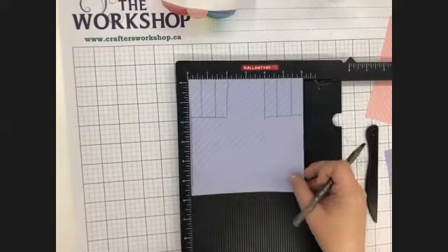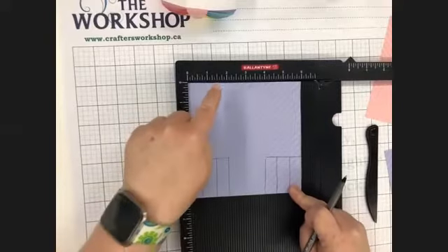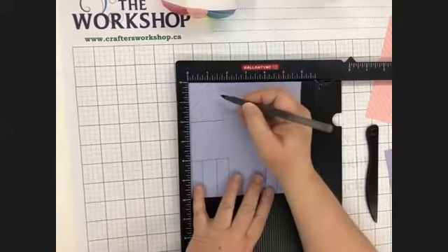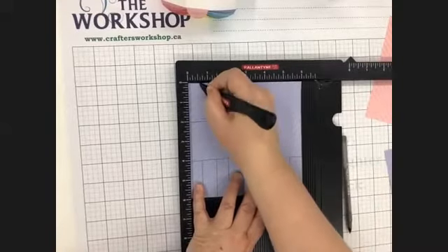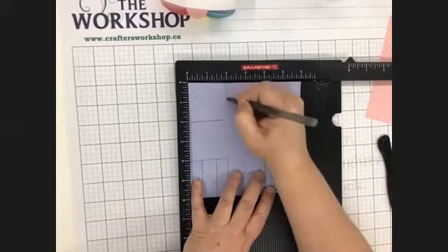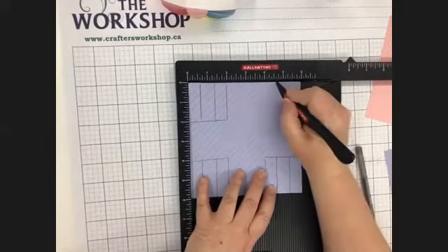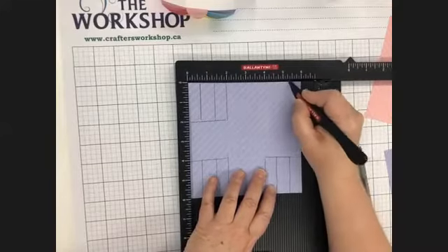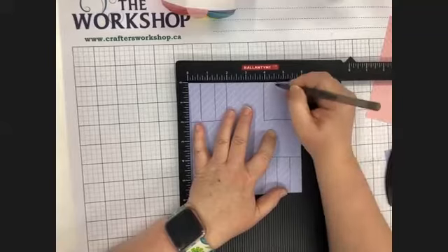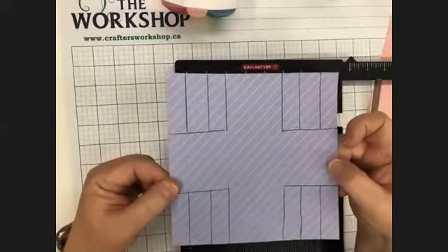We're going to flip it a whole 180 degrees so now your little squares and strips are at the bottom. You're going to do the same thing to those two new top corners. Score at five eighths of an inch — just past the halfway mark — and then one and three eighths. Over in your top right corner score at four and five eighths and five and three eighths. Now your paper should look like a grid with score lines in all four corners.